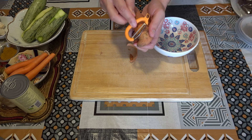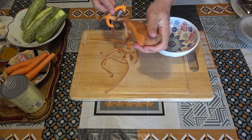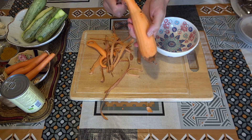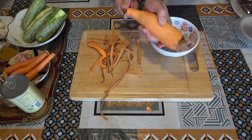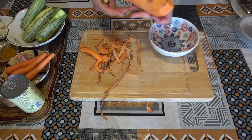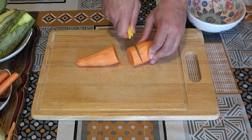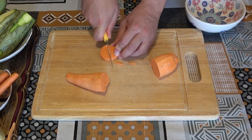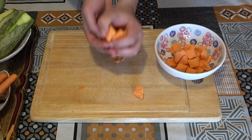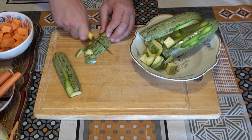First things first, we need to prepare all the veggies. Start by peeling the sweet potato with a peeler or a knife — whatever makes you feel comfortable. Make sure the sweet potato is clean all the way around. Once the sweet potato is clean, chop them into cubes just like so.